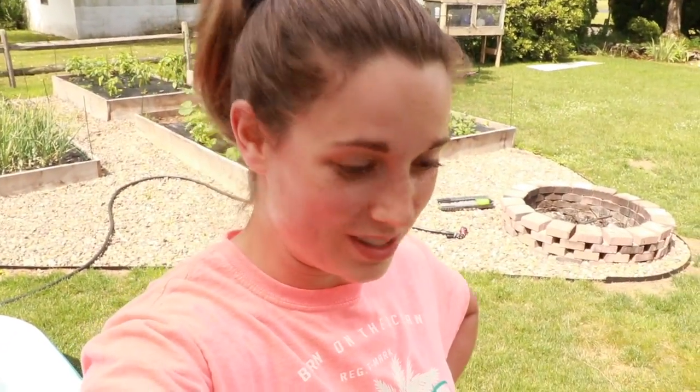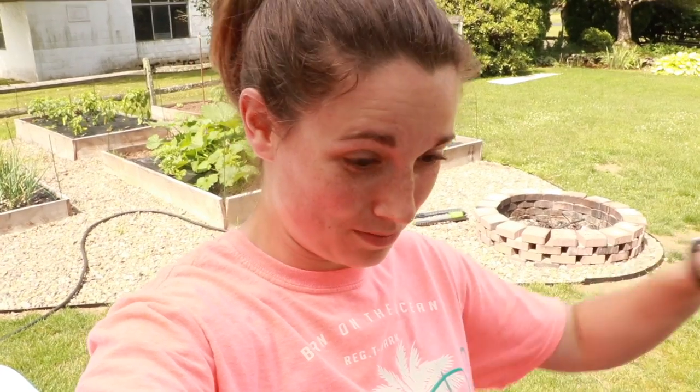Hi, good morning. I was out here — I was not planning on doing a video today, but I found the first of the Japanese beetles. They are now here. So the war has begun. I came out and there were two of them, they were mating, and by the time I got out here and grabbed something to kill them — I should have just grabbed them — I lost one of them, but I got one.